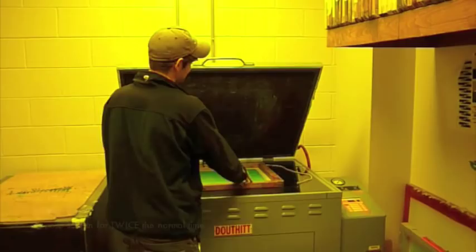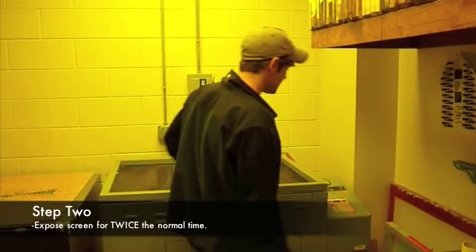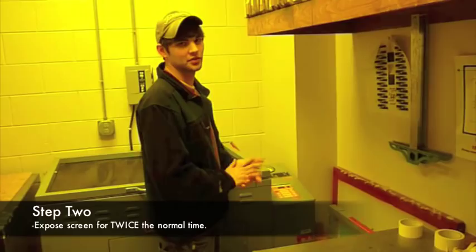Your next step is to take your calculator and screen, place it on your exposure unit. Then you want to come over here and set it for twice the normal time that you usually would expose it for.